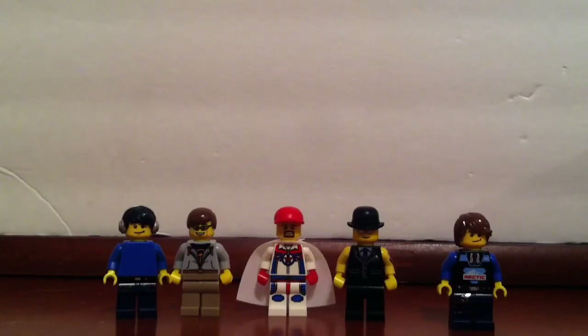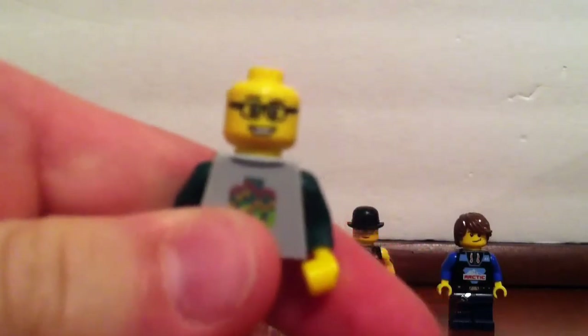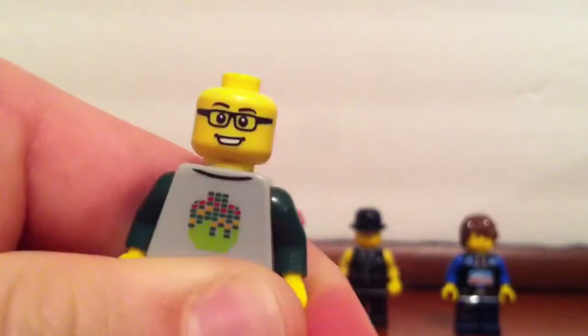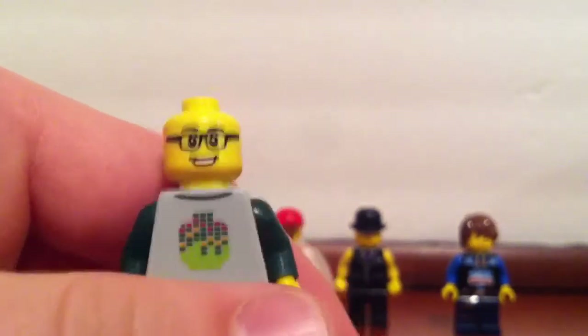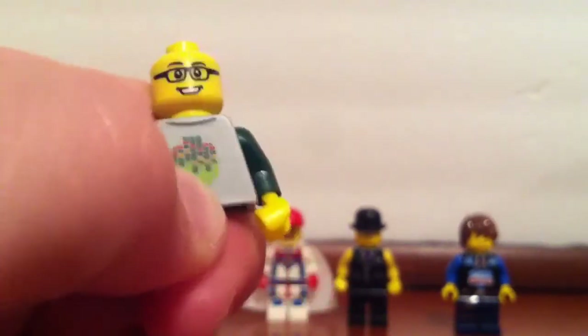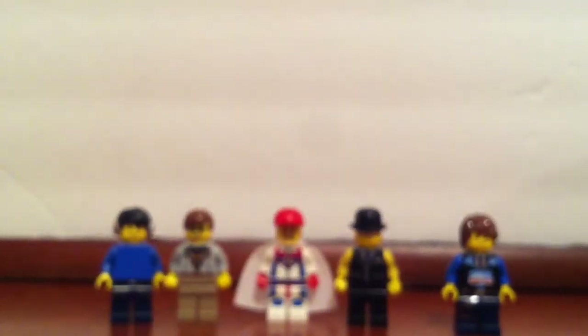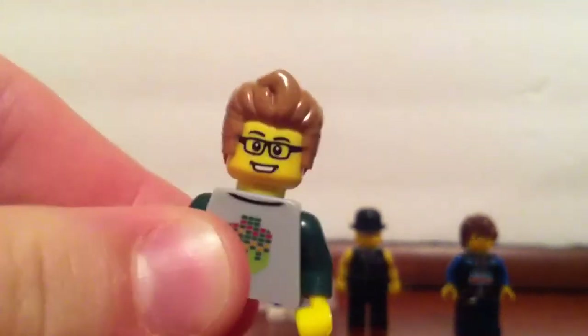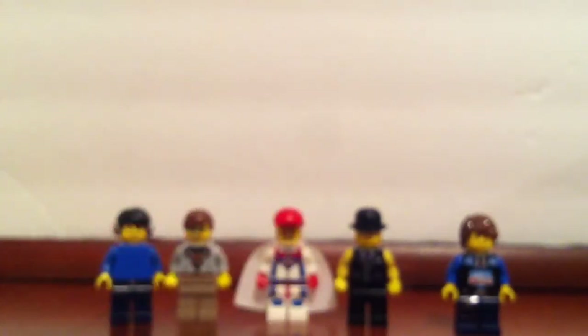I've got this head that I'm going to use on another sig fig when I get some hard-to-find parts. One person out there — probably a few more as well — knows who this is for. He has this type of hair except in black. You probably know now.